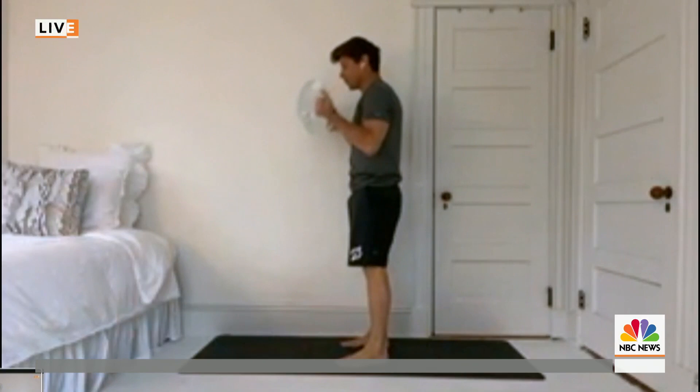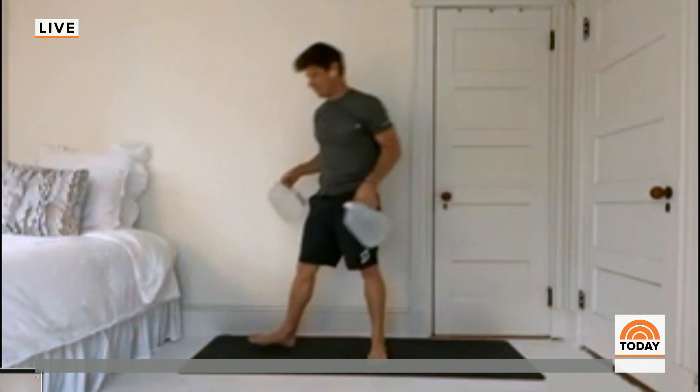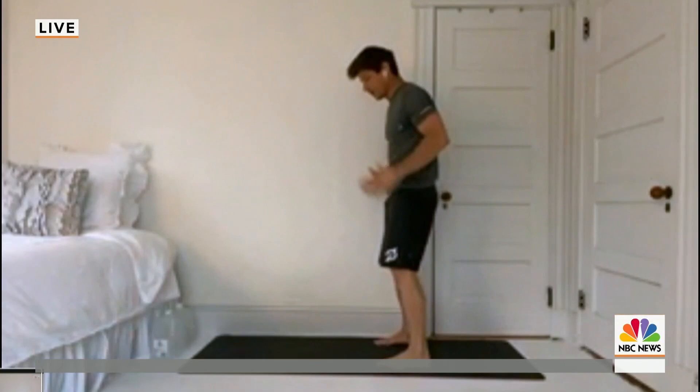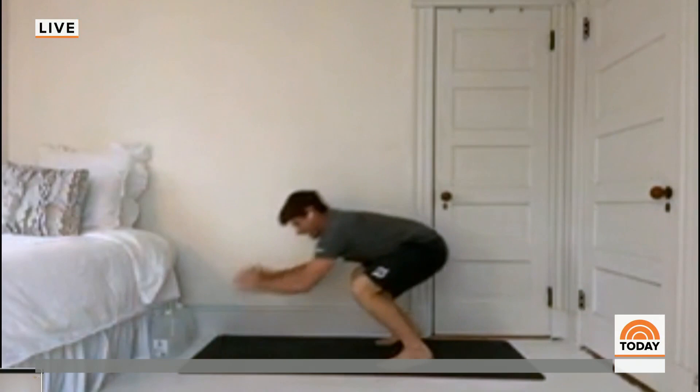You can just do things like bicep curls, some front raises, some lateral raises off to the side. I recommend varying it day to day, because if you do the same thing every day you're going to get a little bored with yourself. With or without weights, you can do things like air squats — feet about hip distance apart, sit down into a squat and stand back up — and then maybe take that down into a bear plank, so knees hovering about an inch or two above the ground, shoulders under your wrists, and then push your way back up.